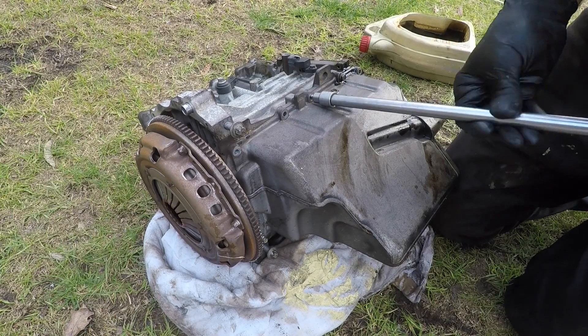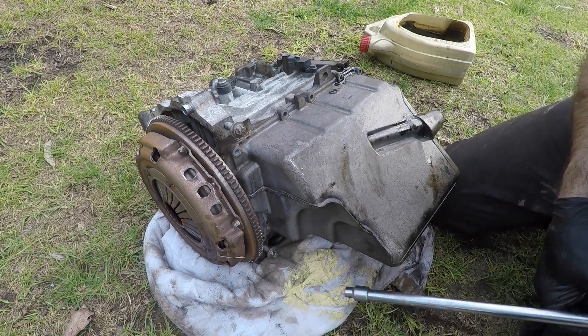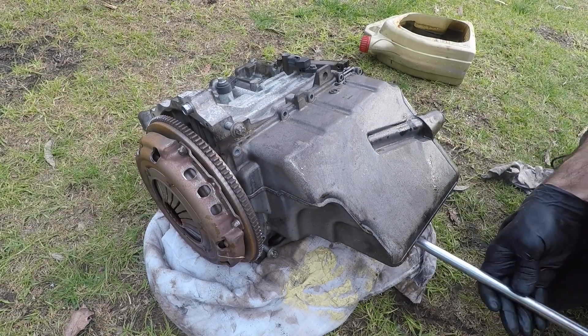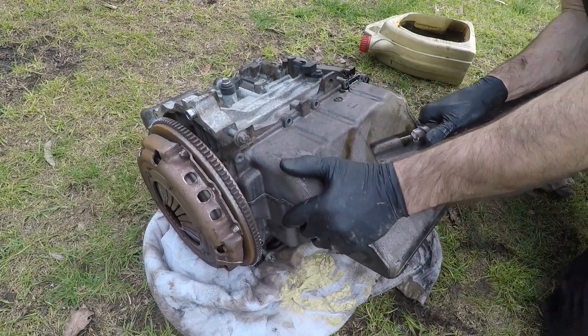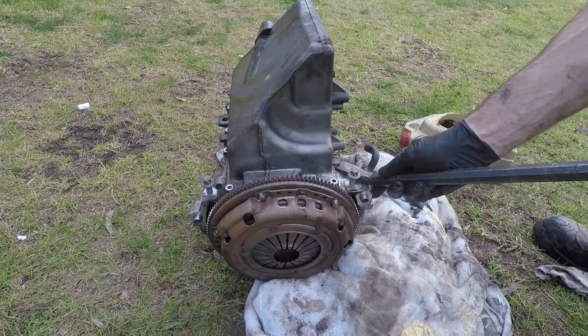It's a cast aluminium sump, which is quite interesting. There are hardly any gaskets on this either — it seems that Mercedes use sealant instead of gaskets, which maybe is pretty smart after all. I take all these bolts out and take the sump off.